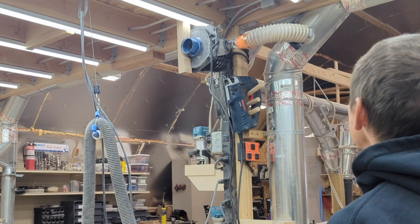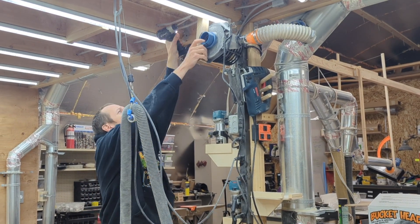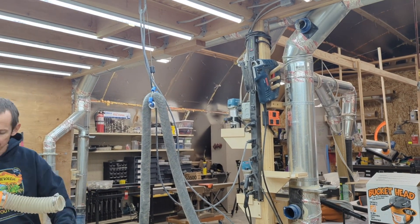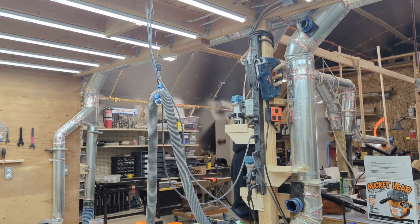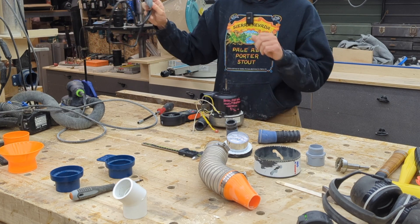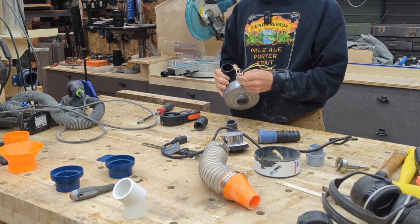If you watch that first video, one of the original measurements I took was to compare this against another video by a guy named Witwerks. He used a Festool extractor and a Ridgid shop vac and got some measurements from those. That's just an interesting comparison to see how the suction I'm getting compares. Adapting this blower and motor assembly actually isn't too difficult, and I may have just gotten lucky with this one I bought — I had no idea about its dimensions when I purchased it.